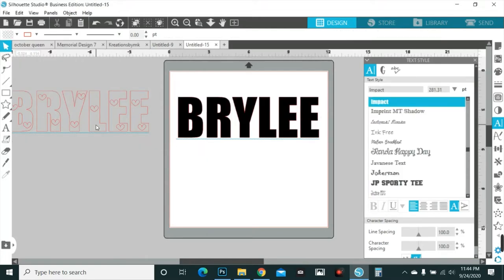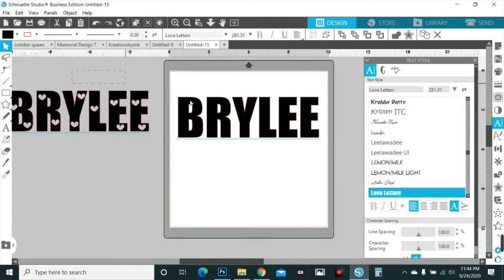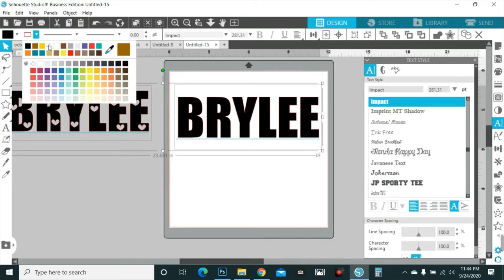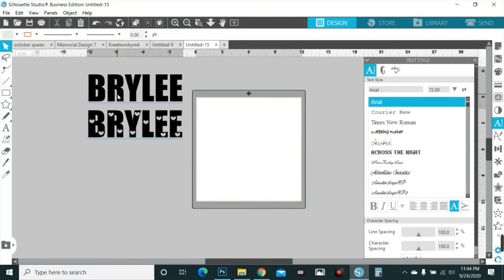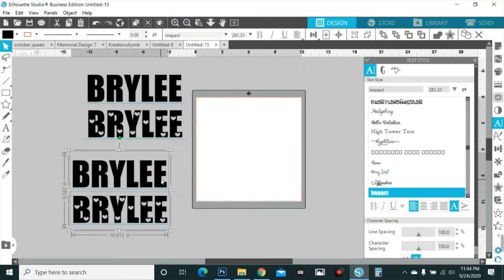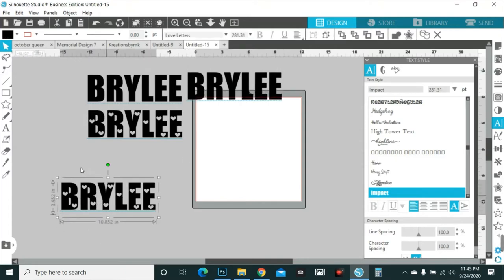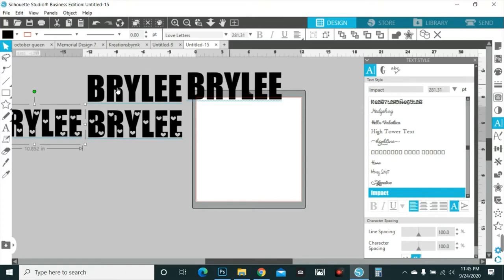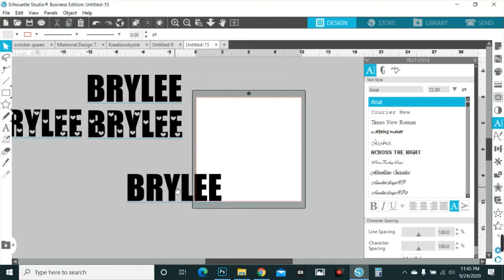The first thing you do after you type out the name is you switch it to black, because we're going to have a black background so you can kind of see what we're doing. I'm gonna duplicate both of these. We'll work on the plain all-black one first — not the one with all the hearts in it.